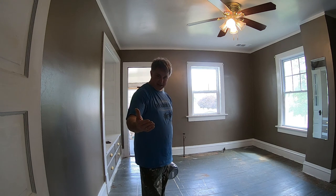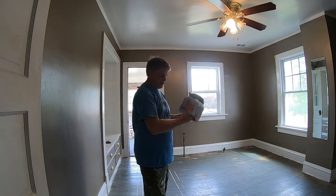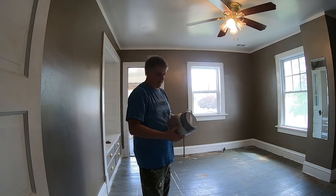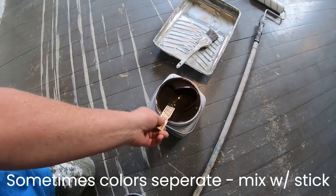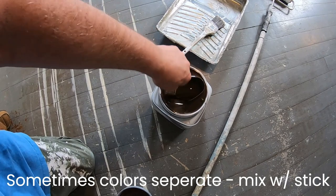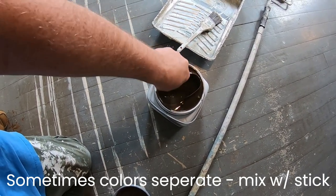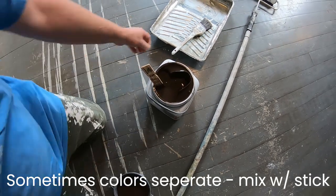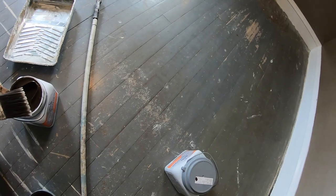Now I'm going to do a time lapse on doing the whole floor. Using this porch paint, first I have to do the borders and then I'll do the floor. So we've got to mix it up real good to make sure all the colors are in here. Then the paintbrush — I've got it damp before I start painting all the edges.